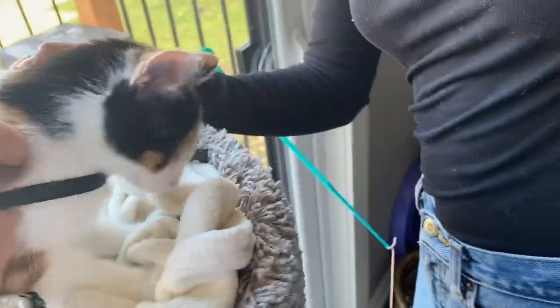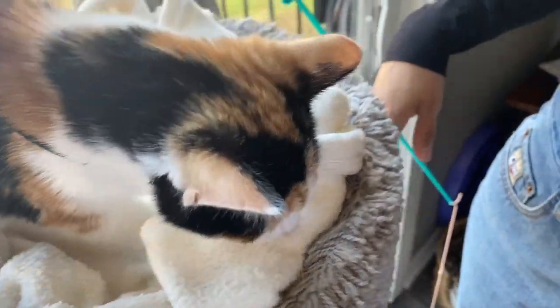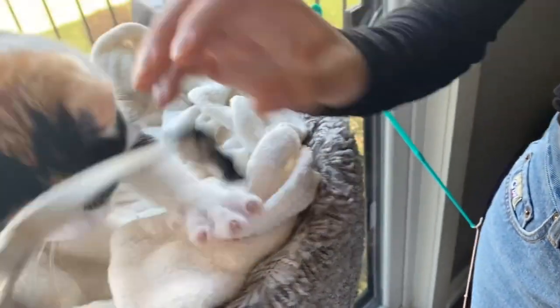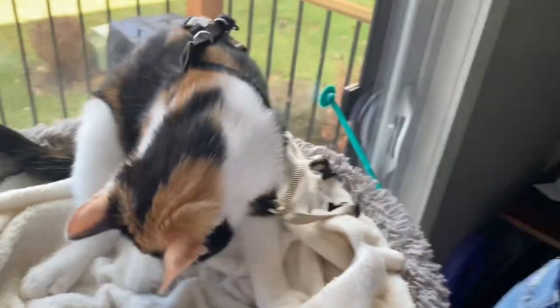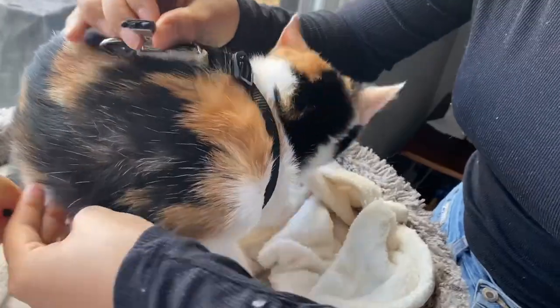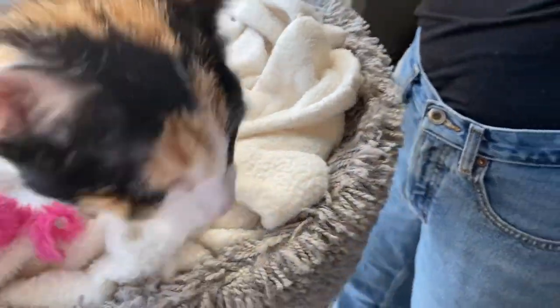So we got the harness on — and there's the positive reinforcement. Treat is gone, harness off. Now, don't you associate this with pleasure and not pain? All right, we're going to try clipping the harness now. Harness coming on — we clip it, clip two — and treat.